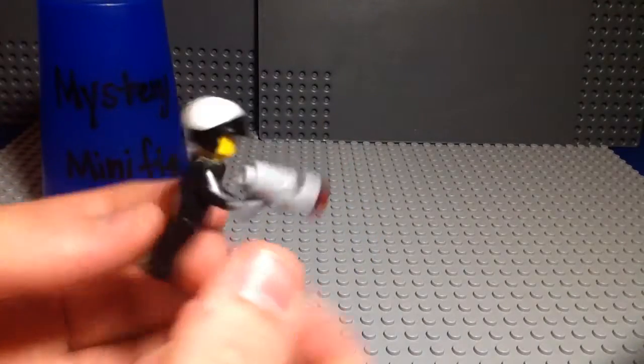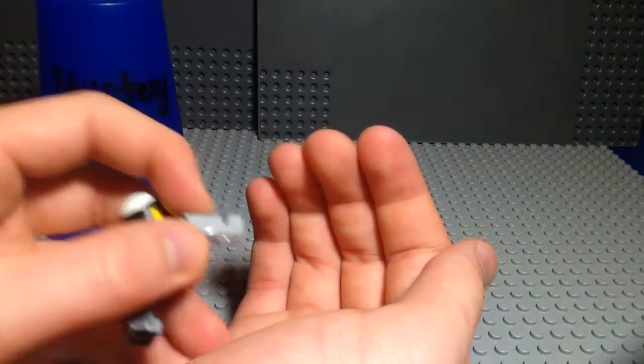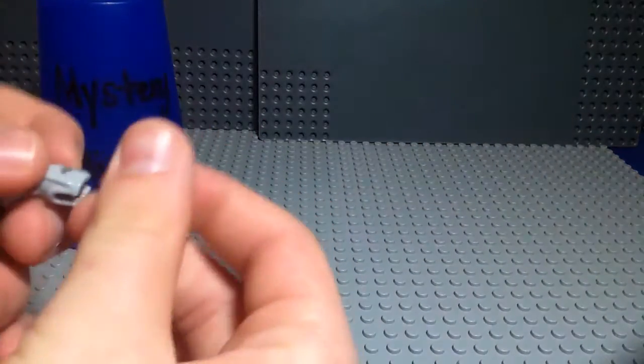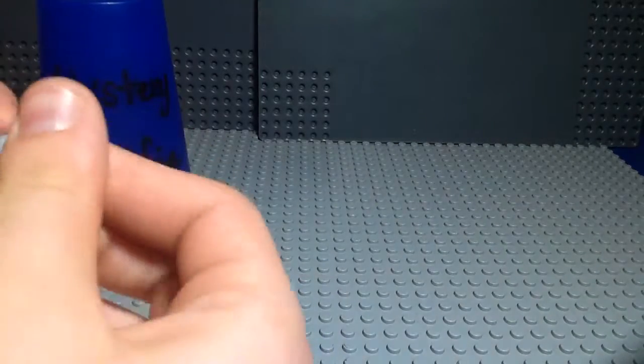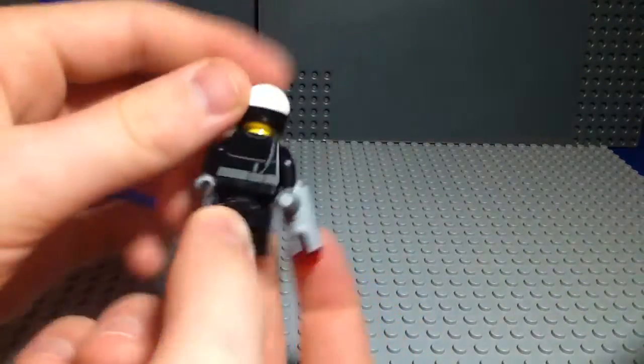He's got a very nice torso, and he's got his stud shooter, which you guys most likely know how stud shooters work. You just push the grey part and the stud pops off. It usually goes pretty far, but I just don't want to lose it right now. I've got a billion of these extra, I just don't want to go looking for it so my dog doesn't eat it or something.